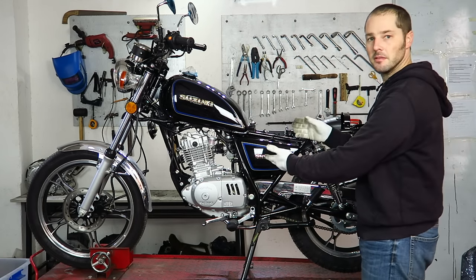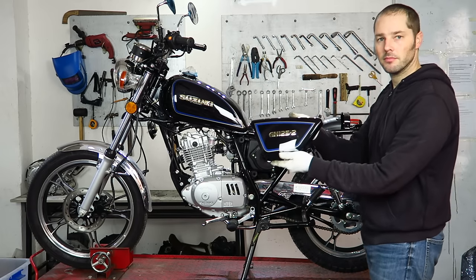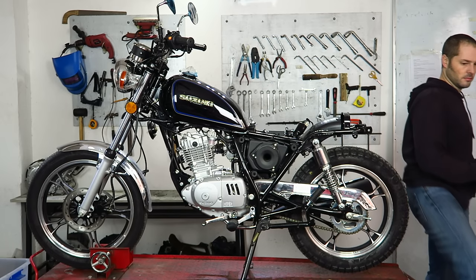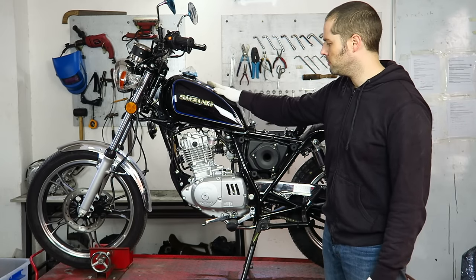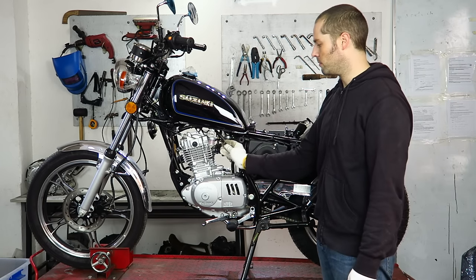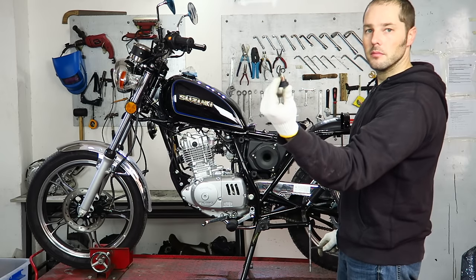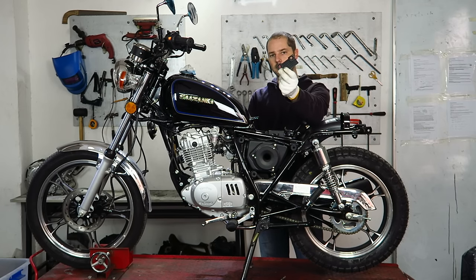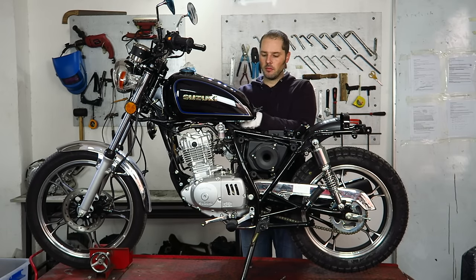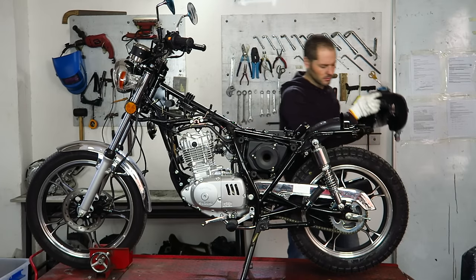Next we're just going to take off the side panels — that's super easy, they just clip off, you don't even need to unscrew or unbolt anything. Set those aside as we will be reusing these, but we're going to get rid of the badges and fill in the holes. Then let's tackle the fuel tank, which is also very simple to remove — it's just one or two bolts that hold it down. Once you've loosened those, close the petcock so you don't spill fuel, remove the fuel lines, unplug everything and it just lifts off. Make sure you don't lose any of the little rubber grommets because we're going to be reusing every single part of this tank. Some tanks will have a vent tube connected underneath so don't forget to disconnect that too.